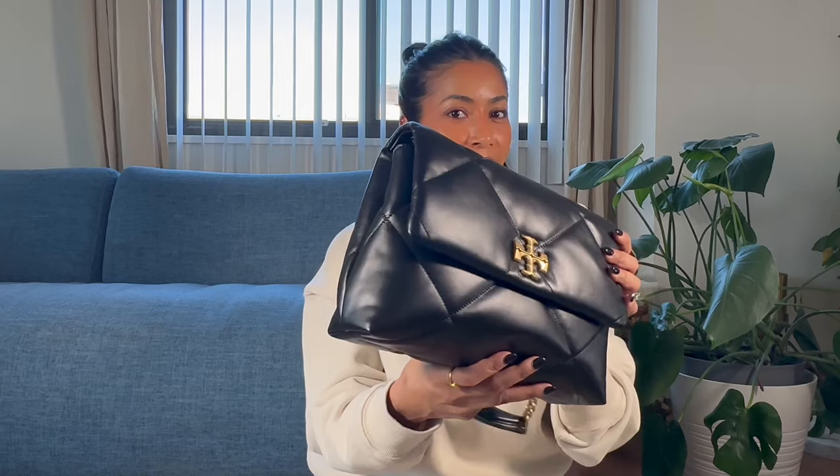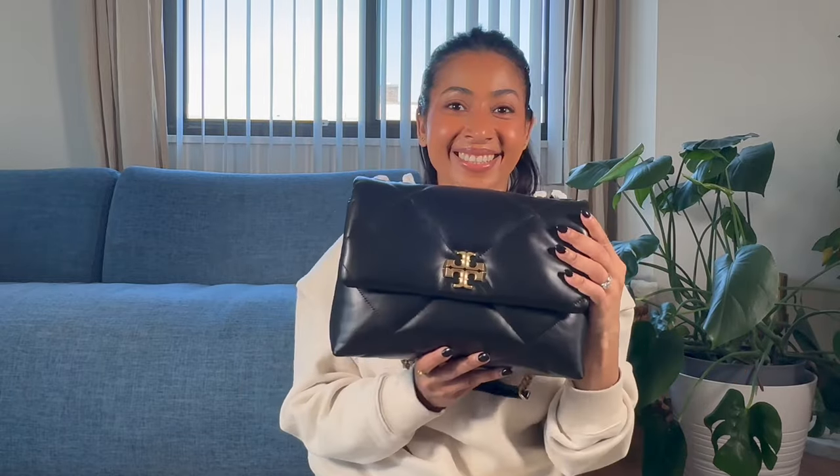If you are thinking about this bag, I would say definitely go check it out. It also comes in a mini version which I think is so cute. Let me know what you think of this bag, if you own it or if you have been thinking about it. That is everything I had to share — I hope you have a lovely day or night. Thank you for stopping by and I will see you in my next one. Bye!